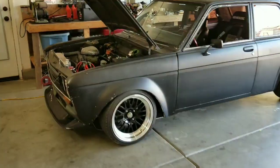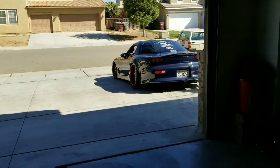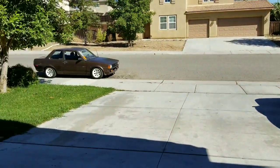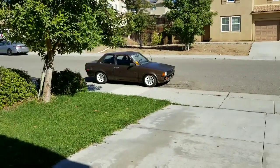Good morning guys. So today we are going to be removing the 510 out of here. I just took the FD out and then we are going to be putting the Corolla inside, and we're going to relocate the battery and change the carburetor.